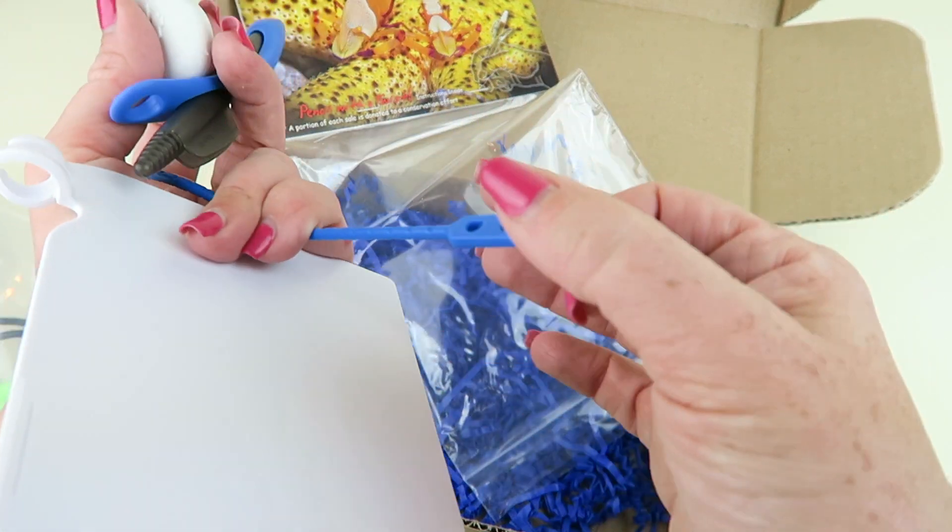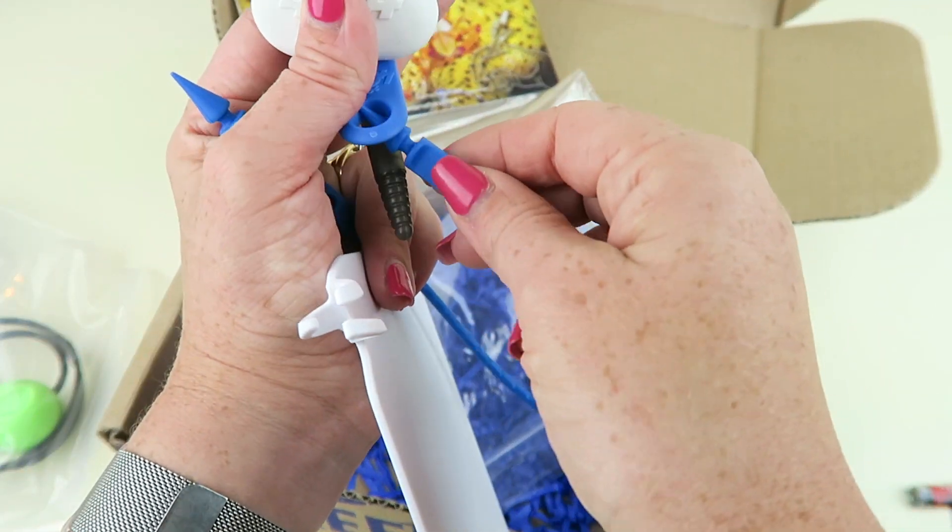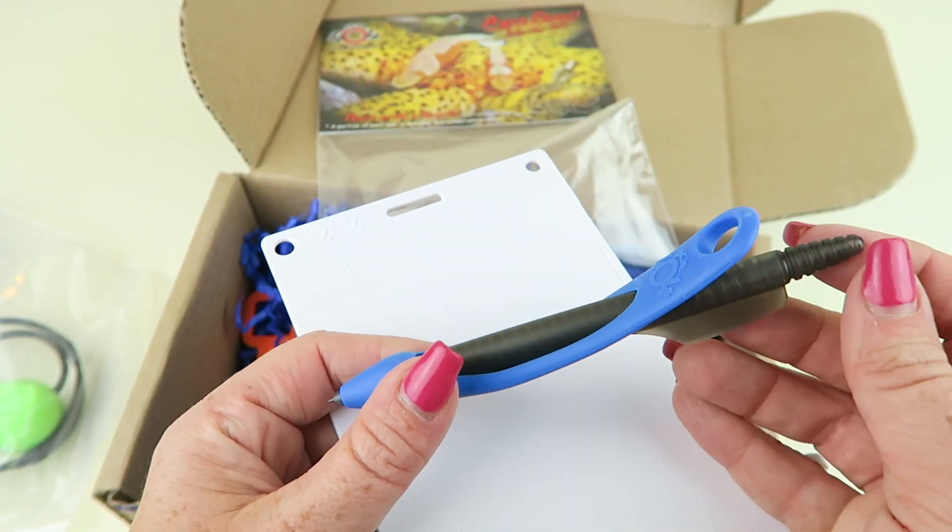So like this can go through — this goes through the hole here. And it twists up right here.